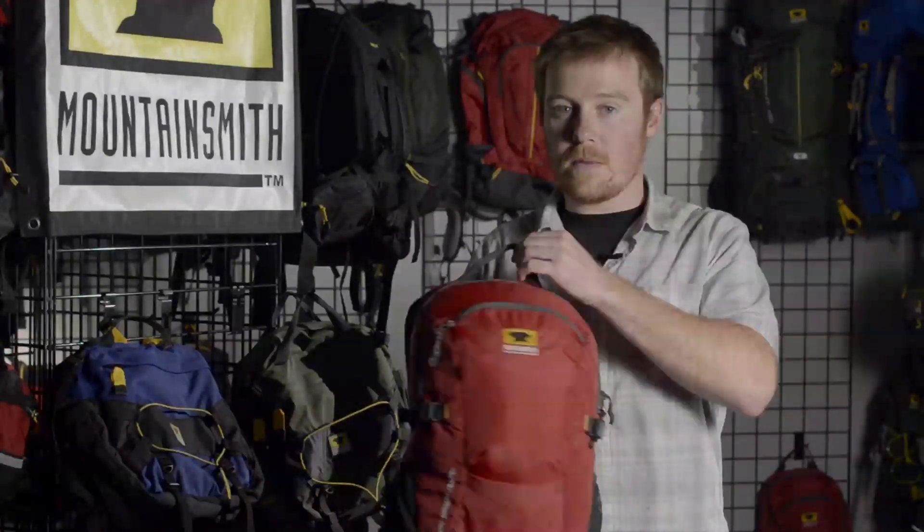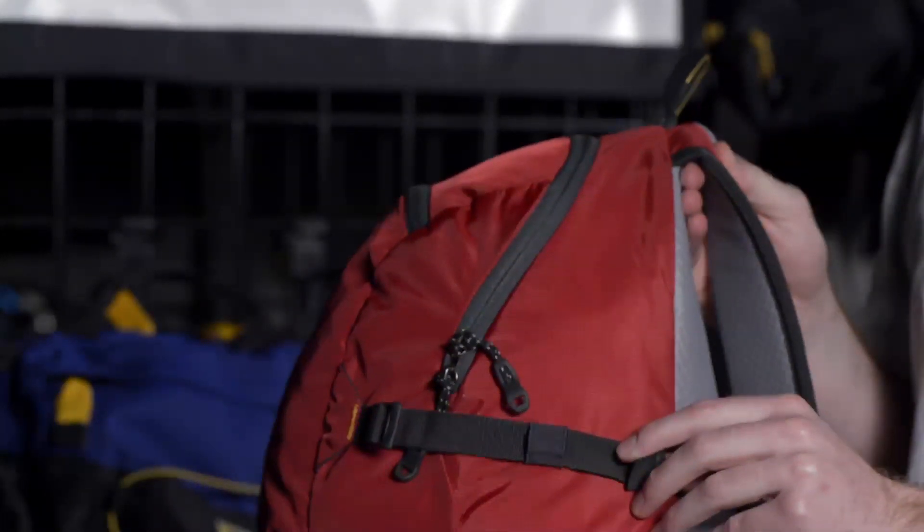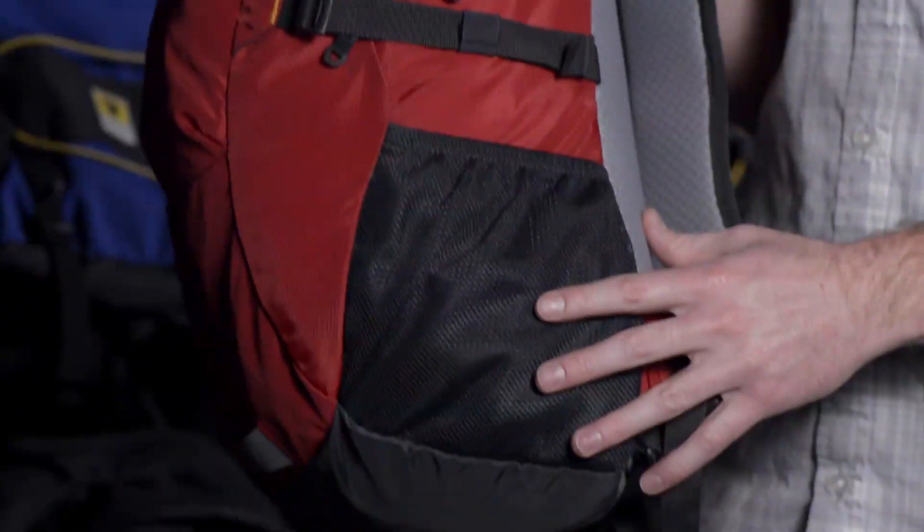The Clear Creek is a hydration compatible backpack with a perspiration airway built in, side compression straps to keep the load close to your body, and dual water bottle compartments.